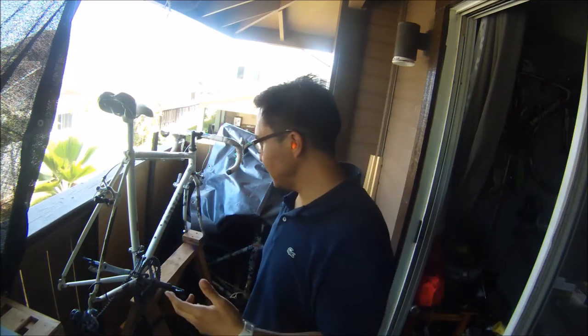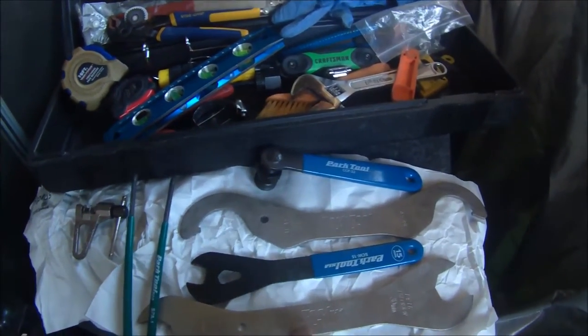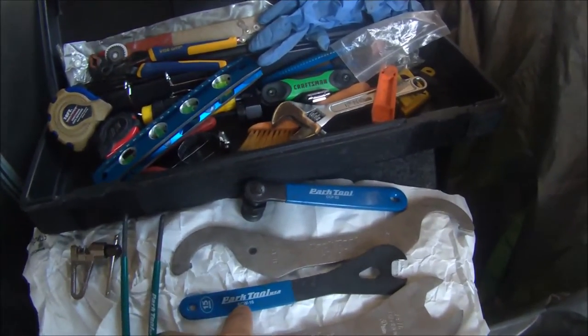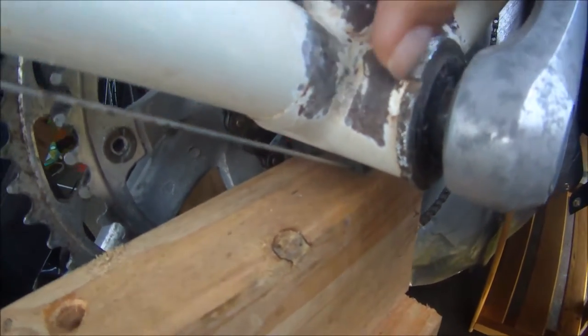The plan is to take off this chainring and sand off the rest of the rusty areas using my Dremel tool. I have my Park Tools right here — the HCW7 Park Tool for the bottom bracket, because this is a traditional bottom bracket right there. That's the other side where the tooth will grab this notch right here.